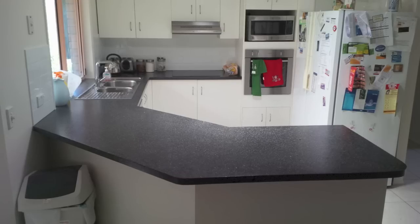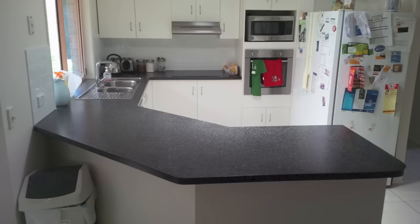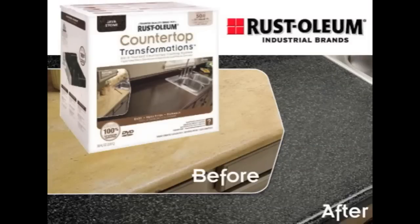A granite top is always going to be preferable to someone over this, but for your own home or an investment property this is quite feasible. Here's the kit I used — it's about $250 in Australia. I'll try to find the link and put it at the bottom of the video.